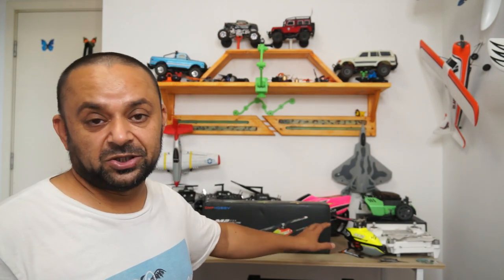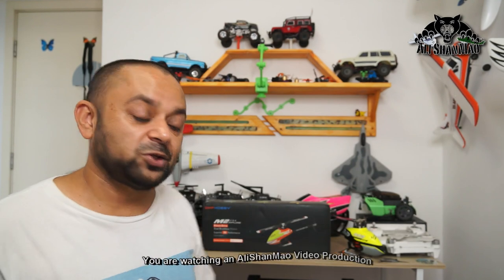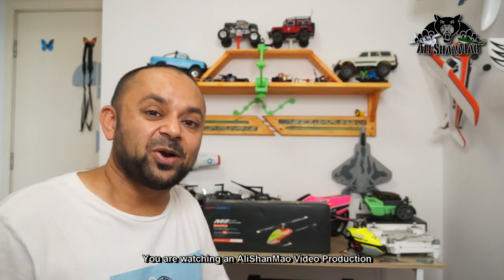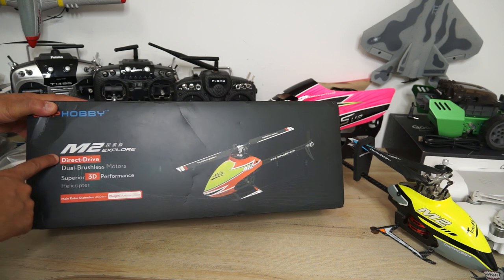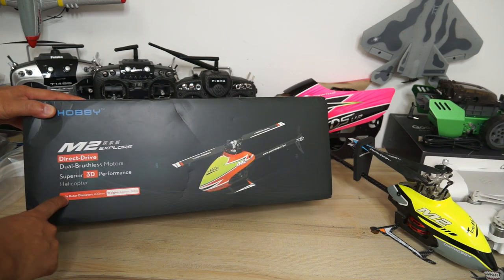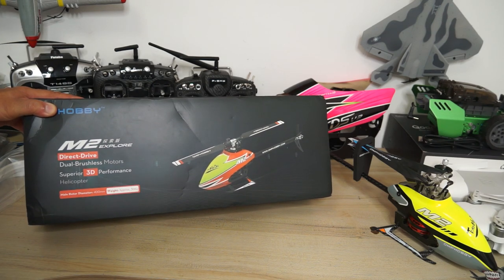I have my original 2019 M2 also sitting right here. We'll give it a very quick comparison, talk about the features and what's new in the Omph Hobby M2 Explorer. We'll set it up with a Futaba 14SG radio, bring it out, and I'll have some fun flying 3D with it. This is a dual brushless motor direct drive mini 3D RC helicopter which offers superior 3D performance. Main rotor diameter is 400 millimeters, weight approximately 306 grams only.